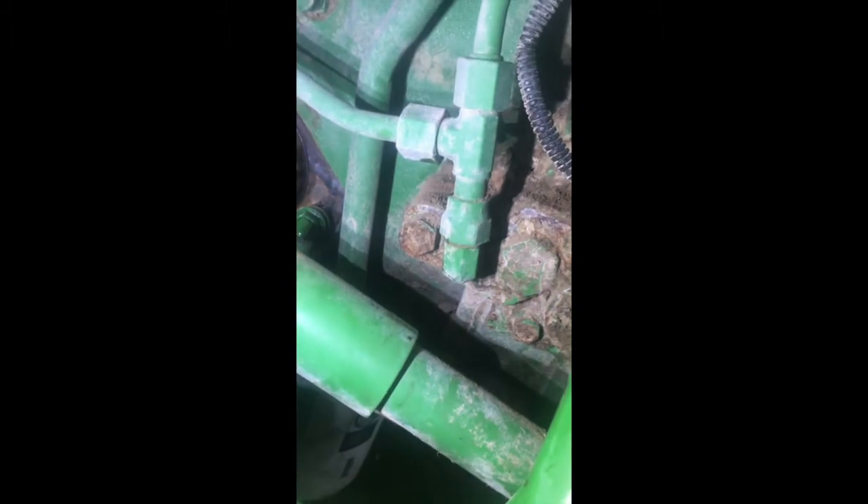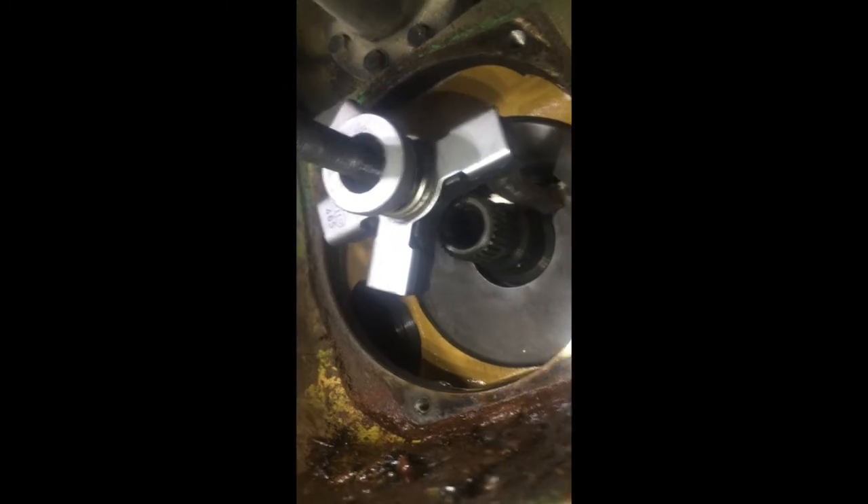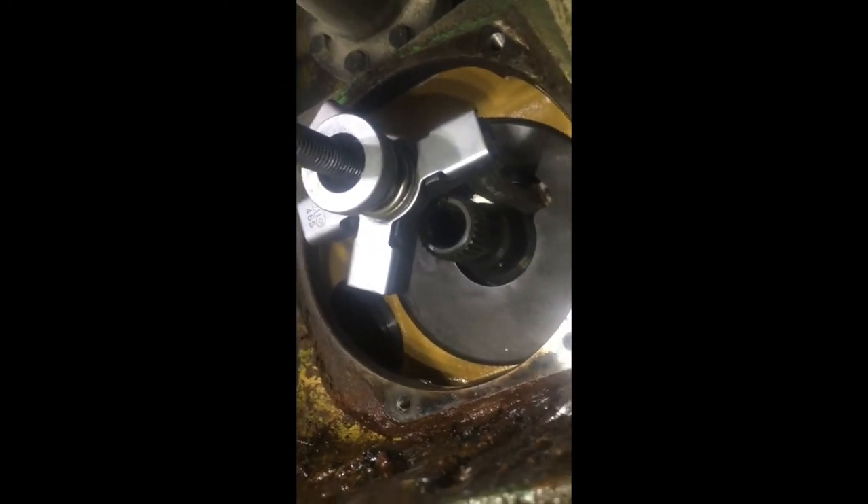Remove the diagnostic plugs — there's one right here and one right back here, right above this solenoid. Remove those to allow air to get in behind your pistons — your brake and your clutch pistons — so they come out easier. Trying to get this clutch baffle out, it was causing a real pain. I rigged a puller on there with the tines reversed to pull out, and that worked really well — came out really easy.